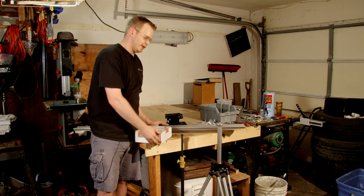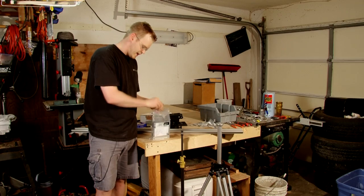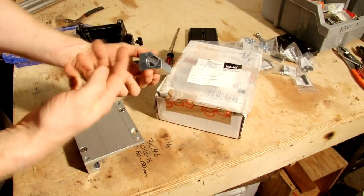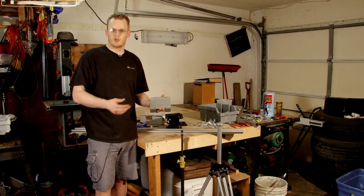On this rail you have a carriage that runs, and it actually has almost like a Teflon coated bearing in it that slides along the track. And what we're going to do now is make some modifications so this can work for video.